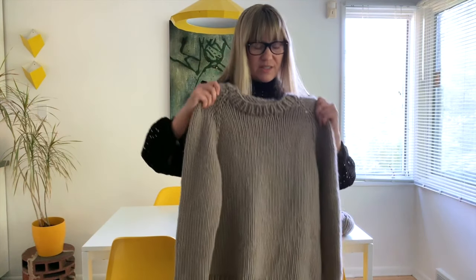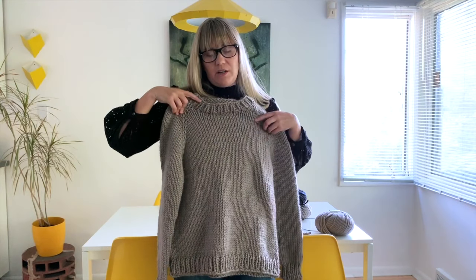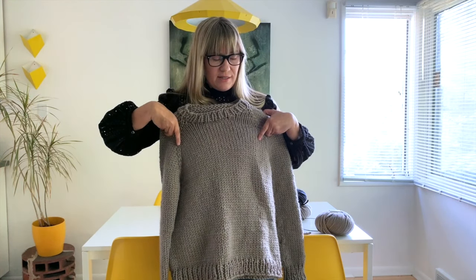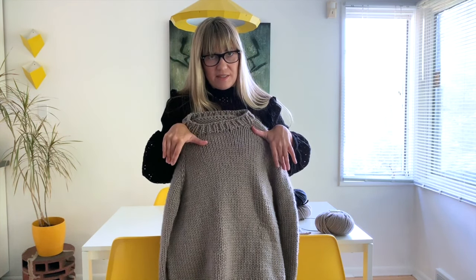So you're just going to start at the neck. You're going to increase on these raglan increases to make sleeve stitches, body stitches, sleeve stitches. At the underarm, you're going to separate the body from the sleeves.